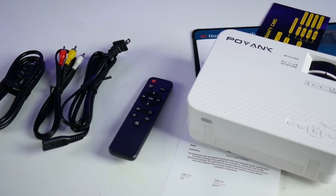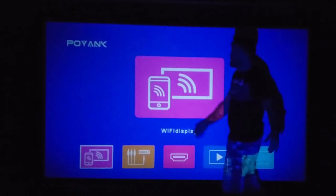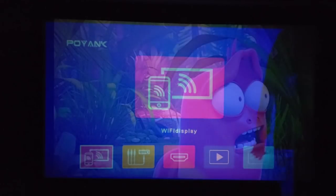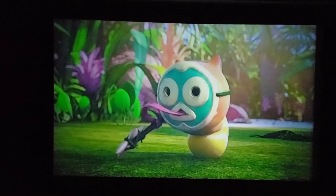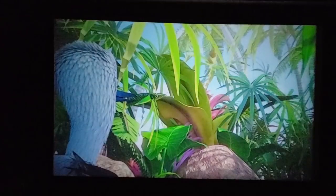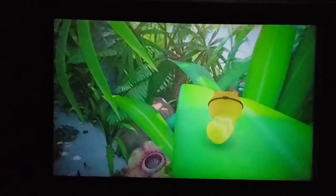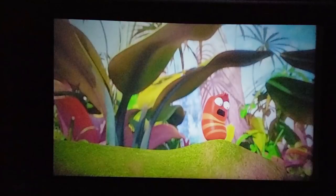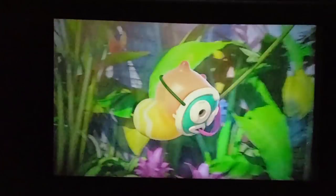Now that we've seen everything in the package, let's hook it up and see how it looks on the big screen. I have the image up at 120 inches — as you can see with my arm span, it's pretty large. I played a couple of movies and for under a hundred dollars this thing looks pretty good. It has a contrast ratio of 2000:1, a lamp life up to 50,000 hours, and a max display size of 176 inches. While it's only 480p native resolution, it does support 1080p playback via HDMI.